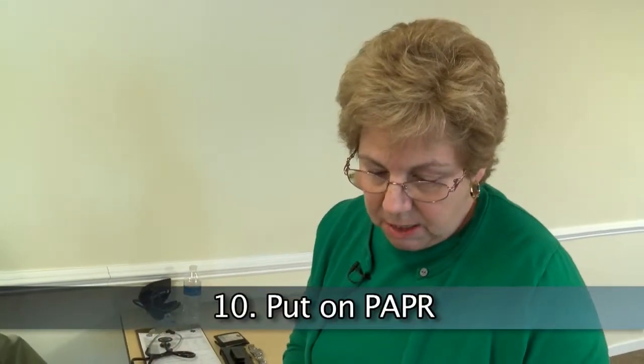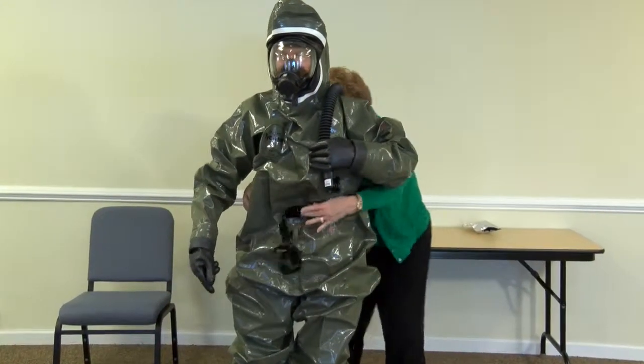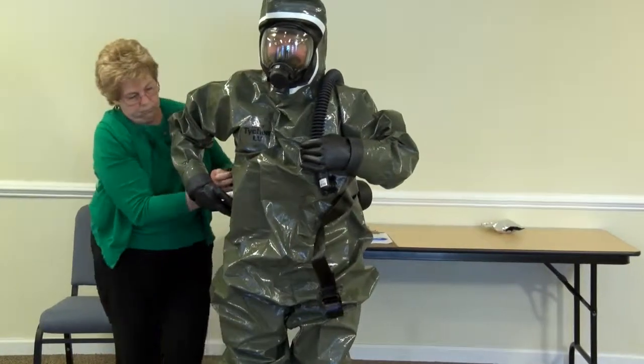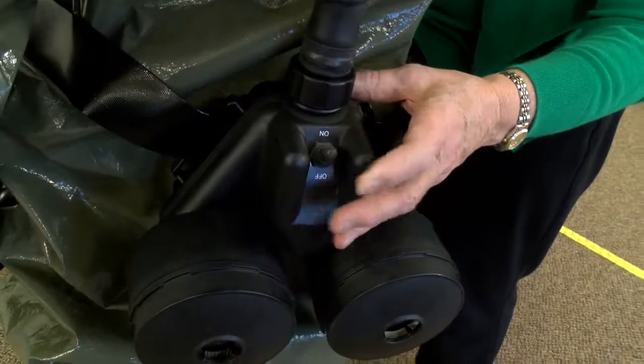Put on the PAPR. Clip the belt from the power unit around the waist on the outside of the suit in the small of the back. The PAPR should be assembled and tested prior to use. Connect the breathing tube to the face piece and turn on the PAPR.